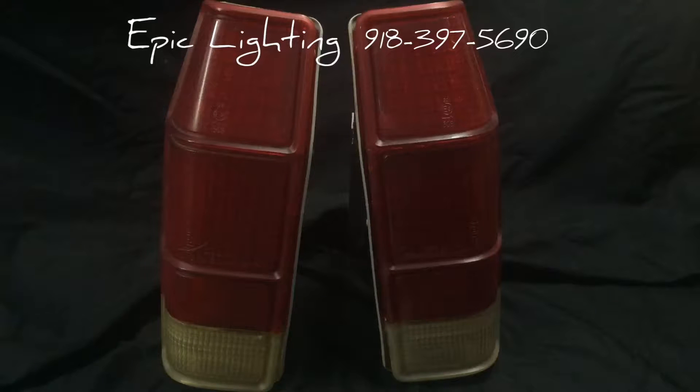What we did is we custom made some LED boards for each taillight. These are about 350 LEDs per taillight, which each individual LED was hand laid.